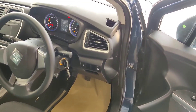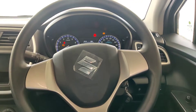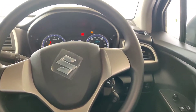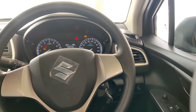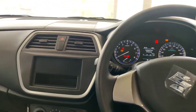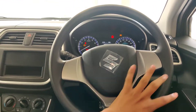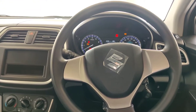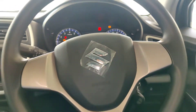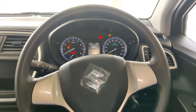In this car, the features are the same as the VXI variant used in daily life — there are no extra features beyond that. You can see the steering wheel, which has a round shape with different colour accents, a logo, and badging. This steering wheel has tilt adjustment.